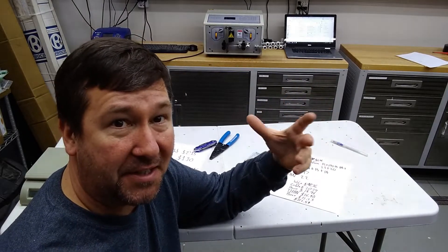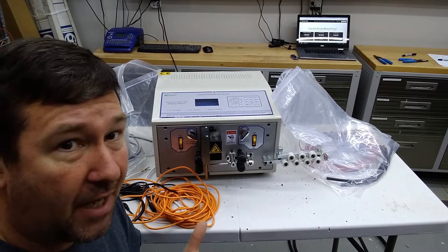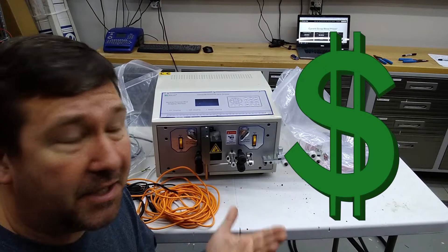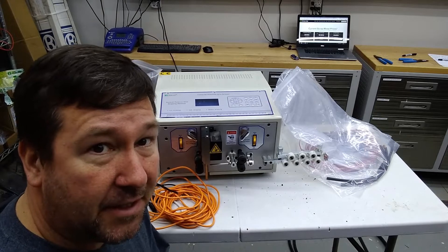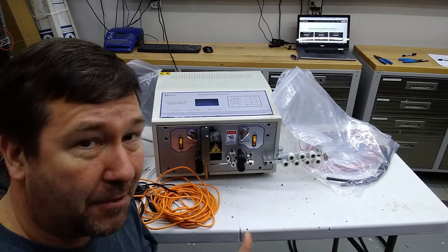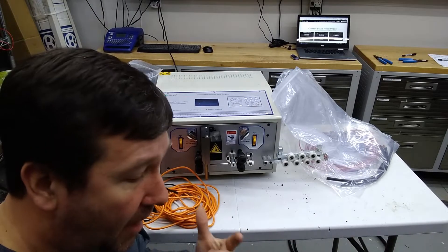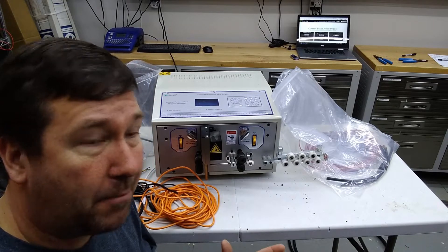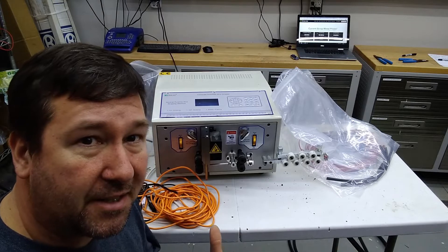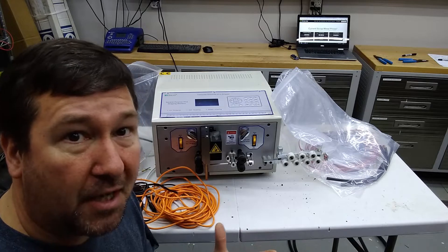A lot of people ask me: do I recycle my copper, do I recycle my circuit boards, and how much money do you make off of it? You need to understand I'm a panel builder, not a scrapper. I'm not really trying to make my primary living off of it. I'm actually doing it for two reasons — one, with the copper, we are trying to make some money, but also being in the electronics industry, I think we have an obligation to try to properly dispose of electronics.